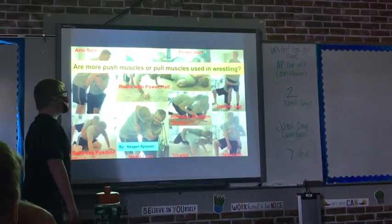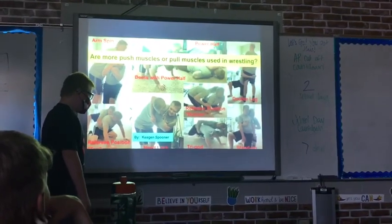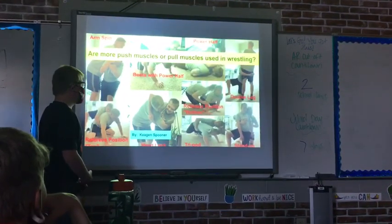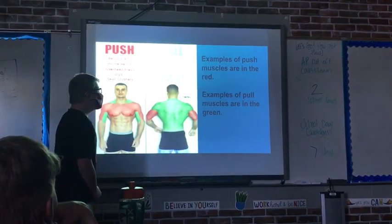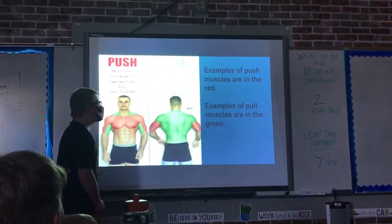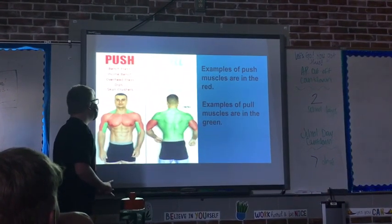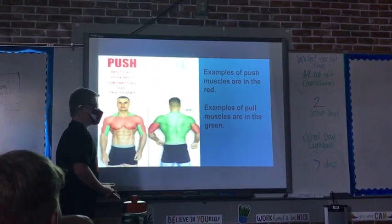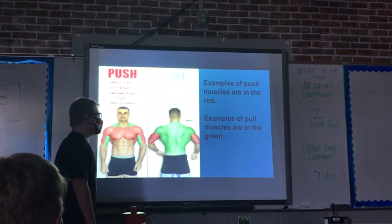Are more push muscles or pull muscles used in wrestling, by Keegan Spooner? A sample of push muscles are shown in red: bench press, dips, and score crunches. A sample of pull muscles are shown in green.